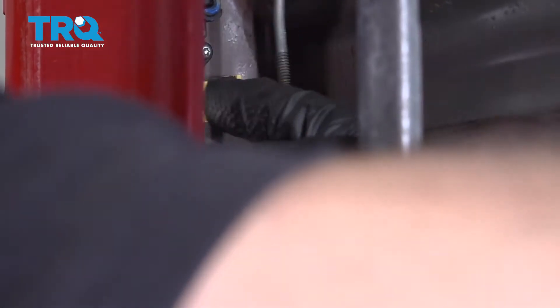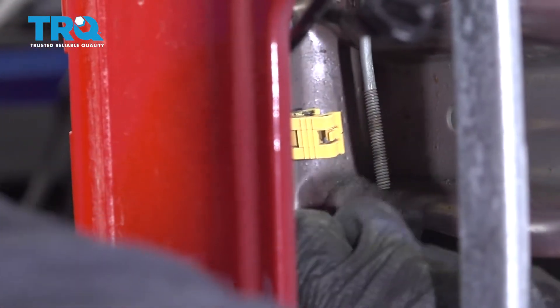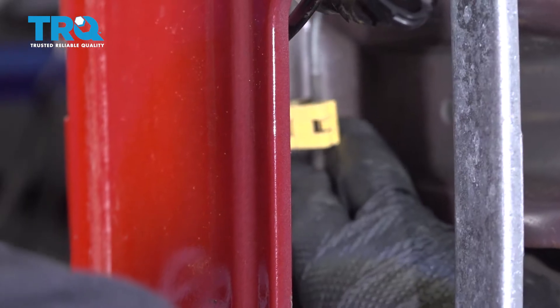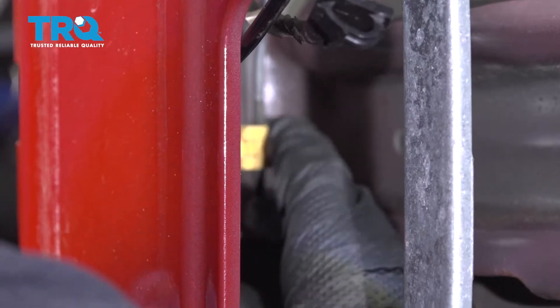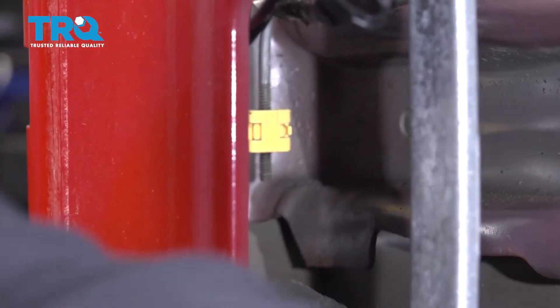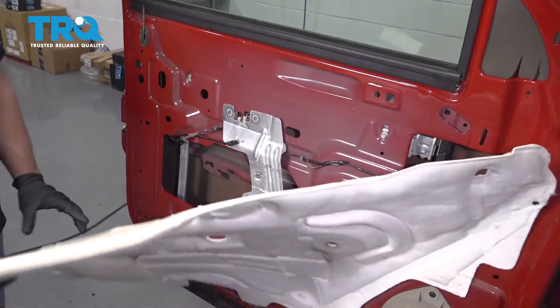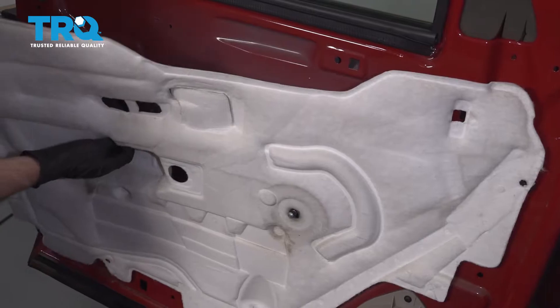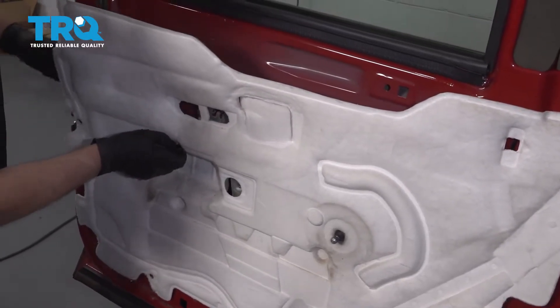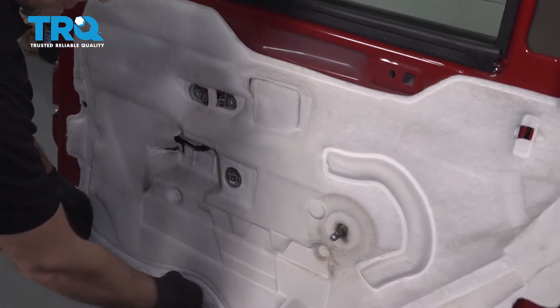And the rod with the yellow clip — you're gonna line that other rod up, push it in, and then close the clip. Make sure it latches, and you can double-check that as well. Now take the vapor barrier, line everything up, make sure this cable comes up here, and re-stick it down.